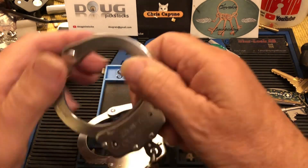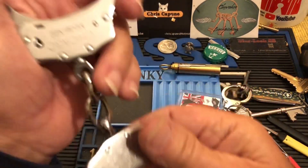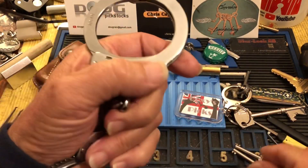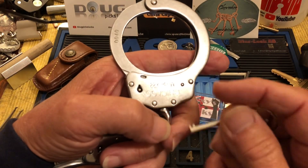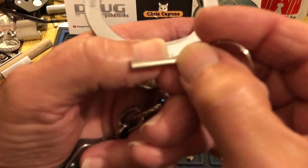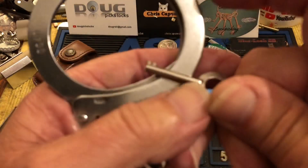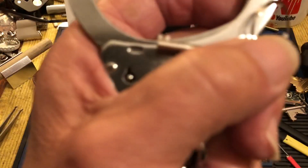Hey there, Chris here. I was playing around with these X-22 handcuffs — these are Chicago X-22 — and these are really great handcuffs, more bang for your buck. They do use a special key, as you can see here. No focus — okay, if I had three hands I could hit the phone and make it focus, but I don't.